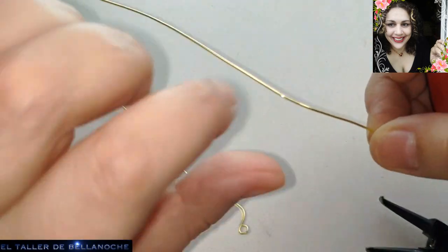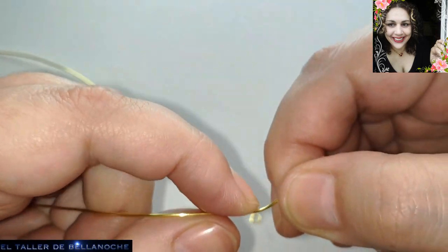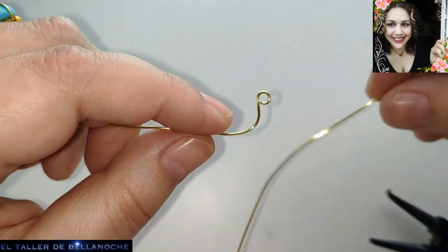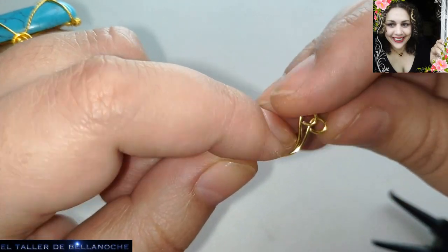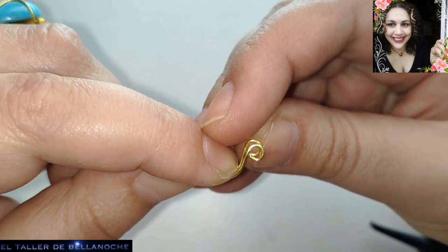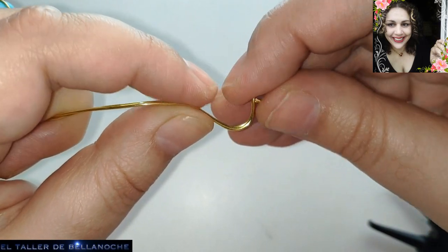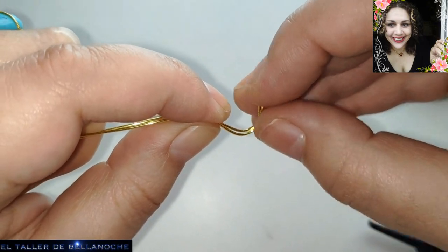Le vamos dando aquí la forma de una curvita. El engarce va hacia acá, pues va a ir la curva hacia el lado contrario. Este alambre es muy dócil, muy amable — yo lo recomiendo para las personas que tienen problemas osteomusculares. Fijaos que podemos manejar los dos a la vez, por lo menos un poco. Los estoy agarrando así porque aquí le voy a dejar una pequeña marca.